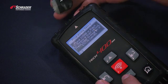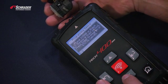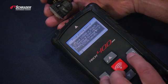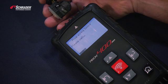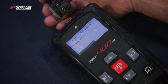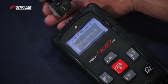It tells us to place the 33500 or black EZ sensor in front of the tool with the valve pointing away. We're now copying the original sensor ID to the new EZ sensor. We've now just demonstrated how to copy an OE sensor with the TEC400SD.